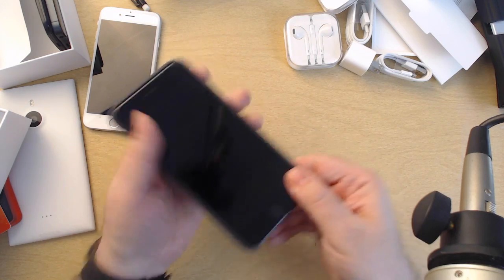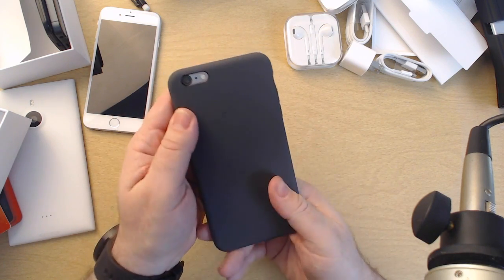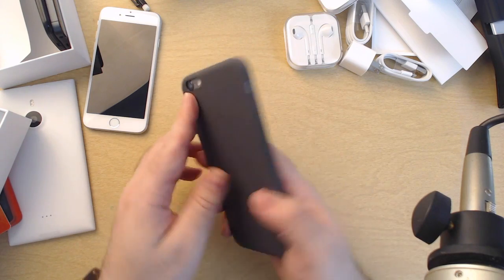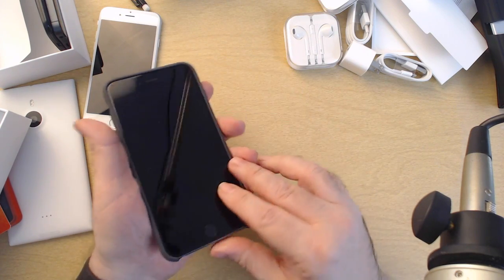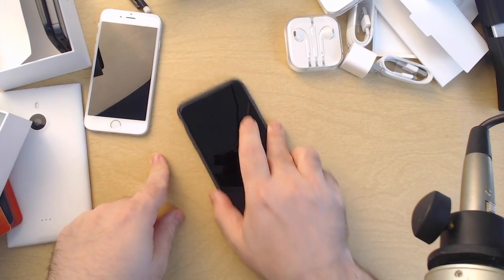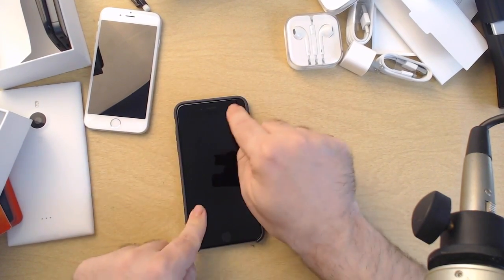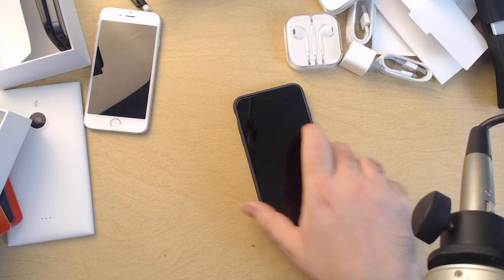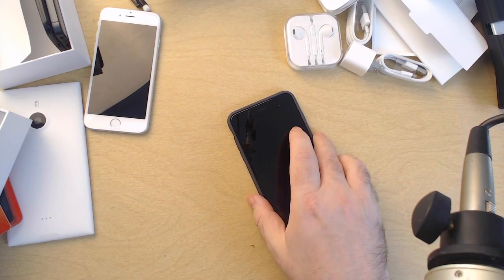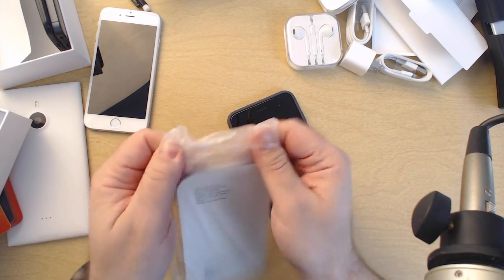Yep, snaps in like this. The tolerances on this are really nice — it really does feel like it was designed to have not a single gap around it. Not only does it get rid of the wobbles, but it also adds a little bit of grippiness, which I think is going to be pretty important, particularly with the iPhone 6 Plus.